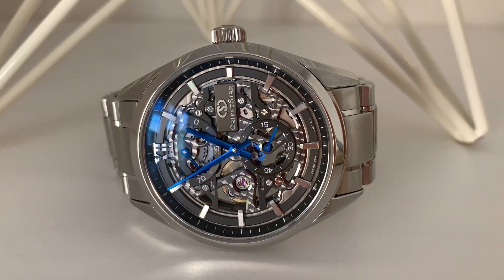So there you have it — the Orient Star Contemporary Skeleton. What do you think about this watch? Let me know in the comments below. As always, if you're enjoying the contents of this channel I invite you to subscribe, and if you liked this video please give it a thumbs up. That's all for this time. My name is Jason and you've been watching Just Watches.